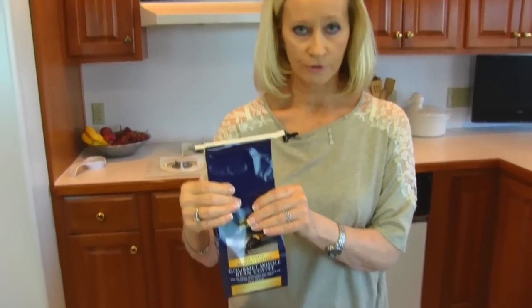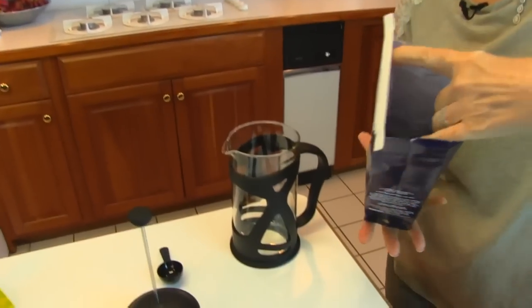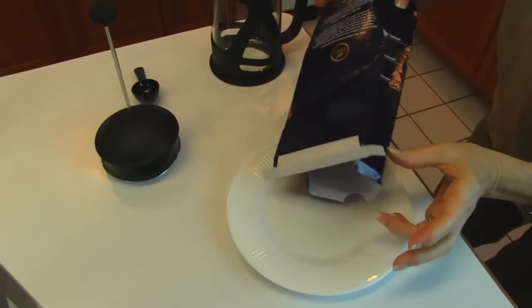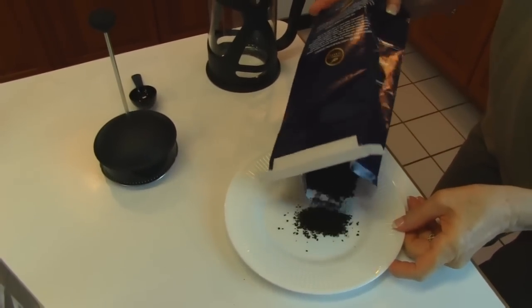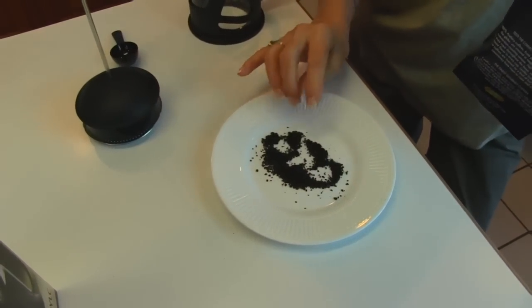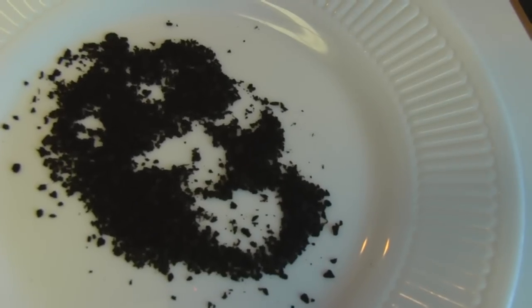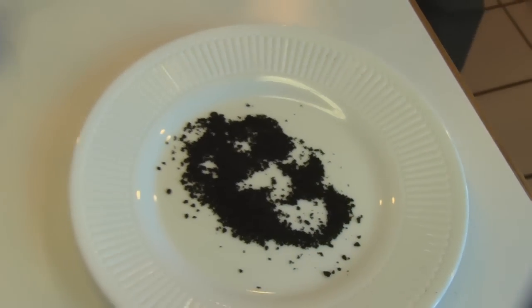I got this at my grocery store — I bought beans and then ground it right there at the grocery store. I want to show you what it should look like, or it's a choice you can make as to how coarse you want it. This is the coarseness that I have, and all of these grounds are about the same size, so that's kind of optimal. But you may want it finer or coarser, and you may want dark roast or light roast — that's just up to you.